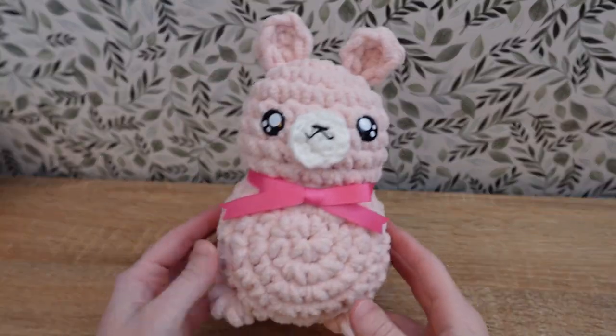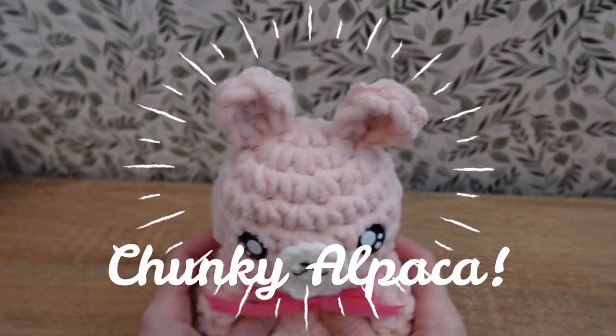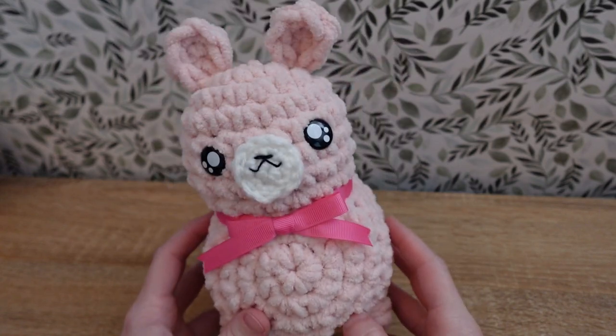Hi everyone and thanks for tuning in for today's crochet tutorial. Today's pattern is this really super cute chunky alpaca, which is actually an older pattern of mine that I've recently updated. So let's go ahead and get started.